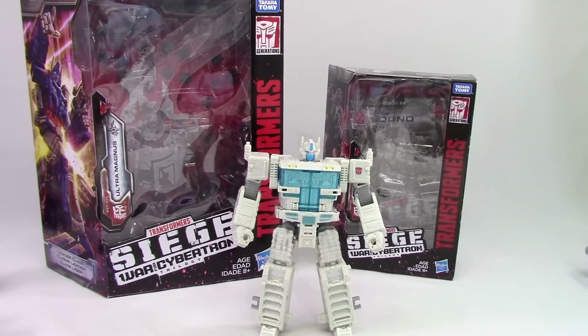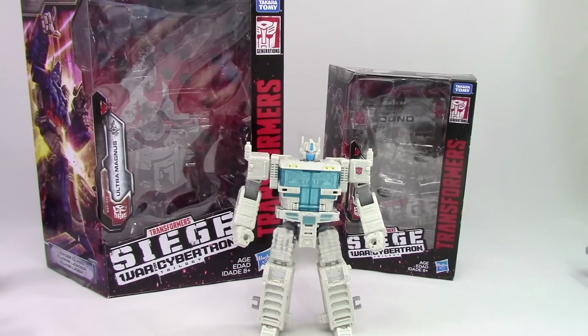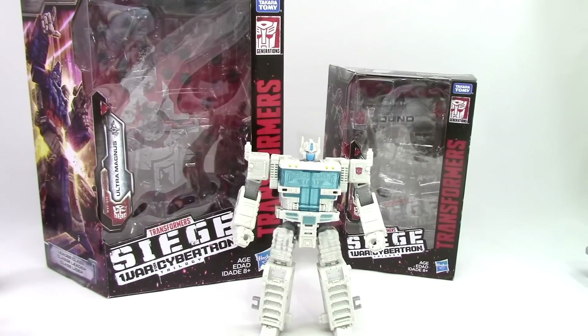Well hey y'all and welcome back. Today we have a very special review — Leader Class Ultra Magnus from the Siege on Cybertron series. If you're not familiar with it, this is the new line that has just started dropping from Hasbro. It's sort of a G1 take on Cybertron battle. They are Cybertron modes, but they do have a little bit of the G1 Earth mode aesthetic to them.